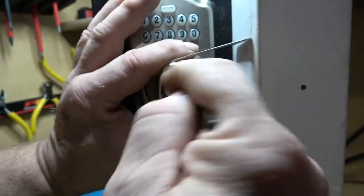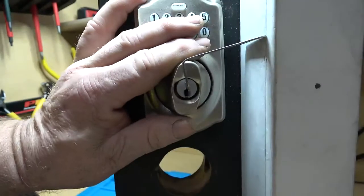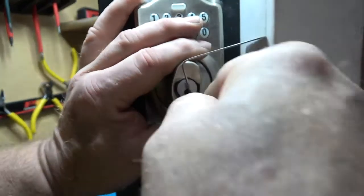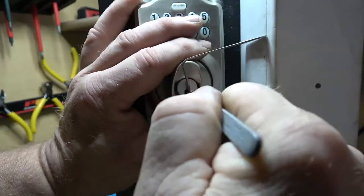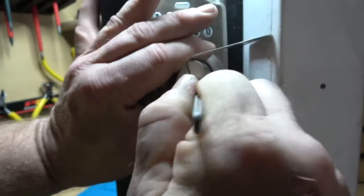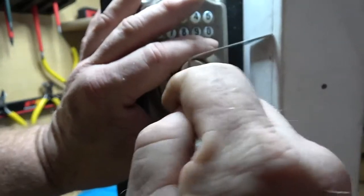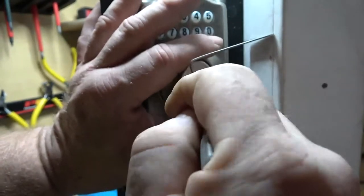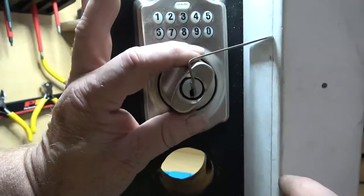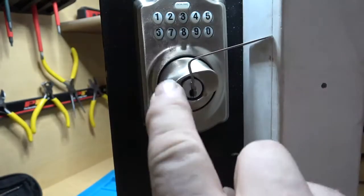I just wanted to use the raking method to make it quick today — and there you go, it's picked. The tension wrench usually falls away when the lock opens. I got lucky it didn't fall out this time. So I did make the tension wrench as I said I would, and I'll probably make one that puts top tension on both left-hand and right-hand frames.